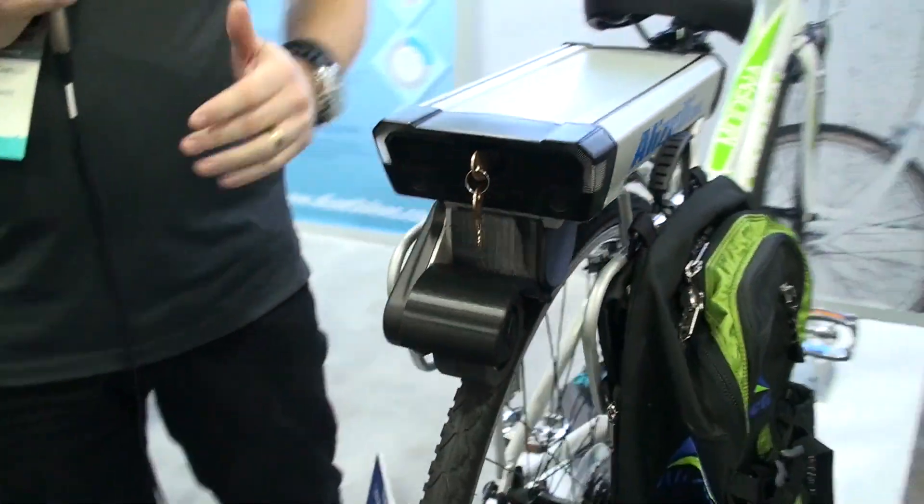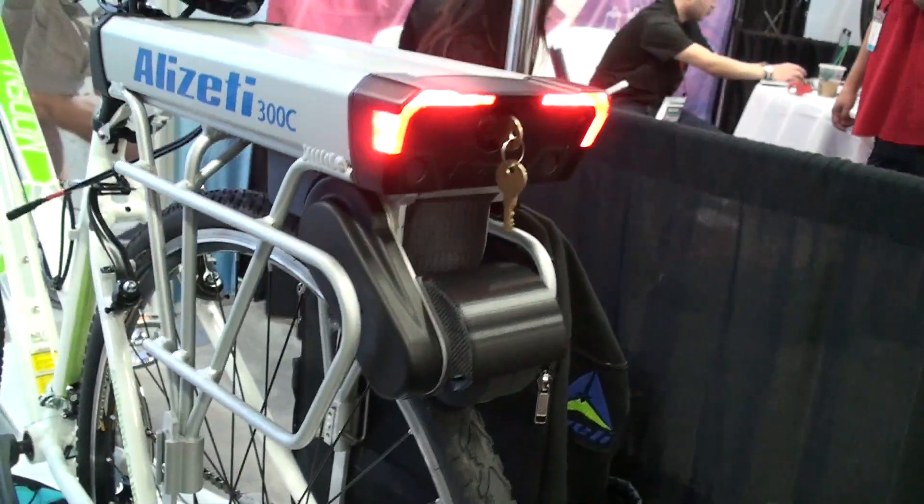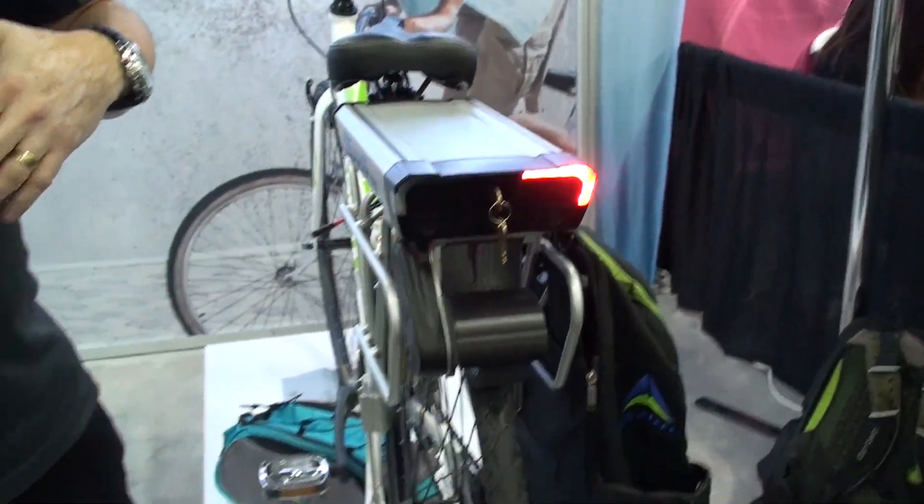The swing arm moves up and down to allow you to have more torque when you're going up hills and to have a more natural feel when you're riding on the road. So you don't necessarily feel any kind of cogging effect or drag on the bike, which people tend to like.